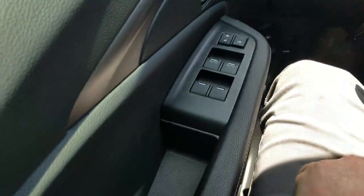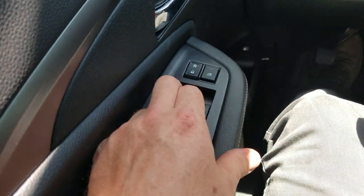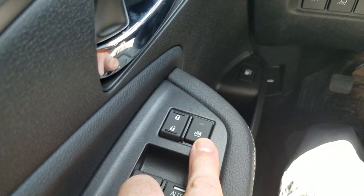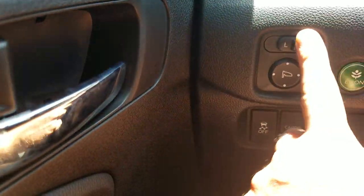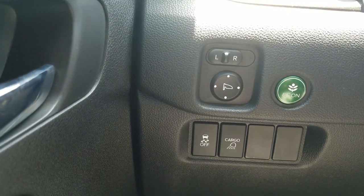Starting on the left side and working across: power windows. My driver and passenger side are auto up-down, so I can tap them once and it'll send the window all the way down or all the way up. My door locks and window lock controls are right here — LED means they're on. My mirror controls, left and right, are right here, and I can adjust the mirror pad accordingly.